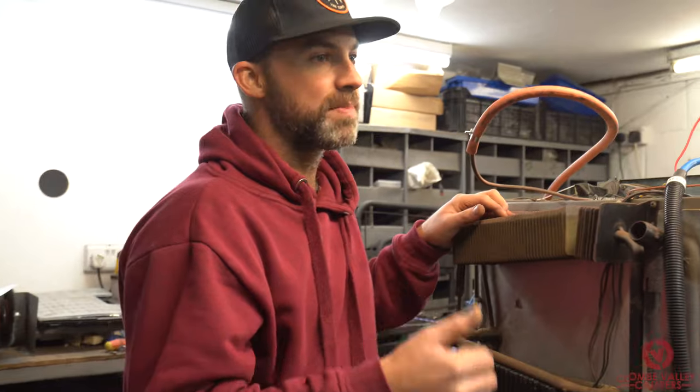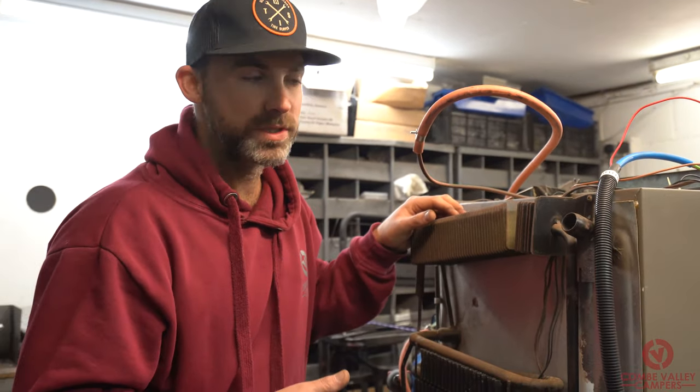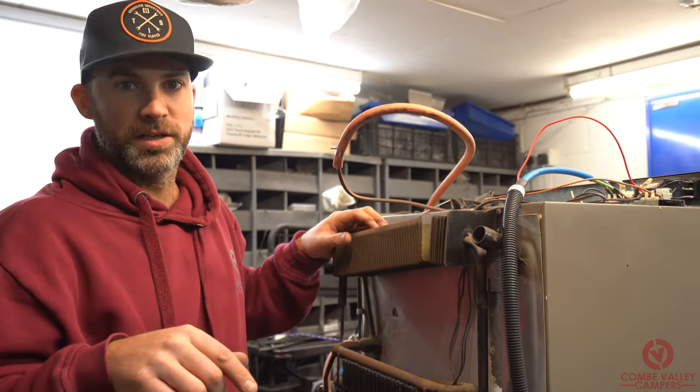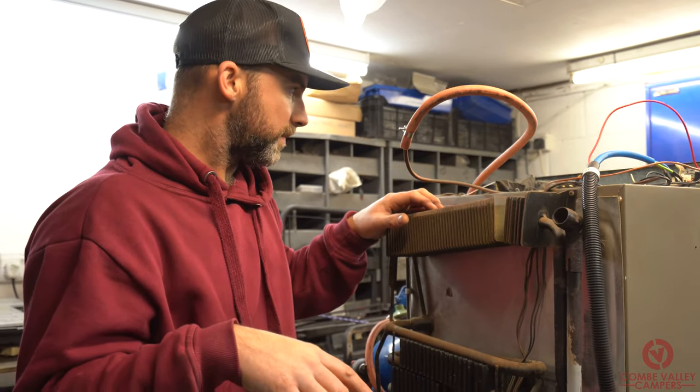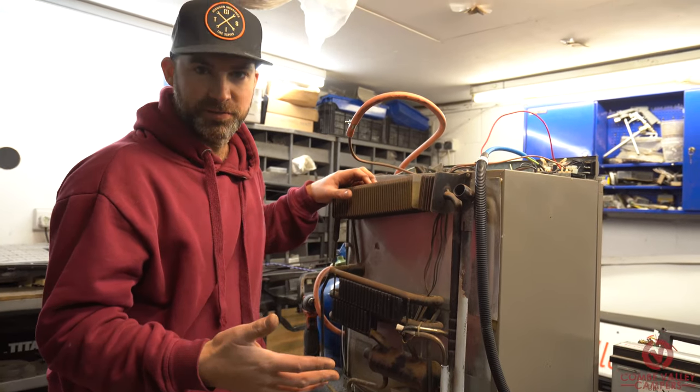In terms of maintenance or repair, if you're not comfortable diagnosing the fault, bring it to somebody like us at Coombe Valley Campers and we can help you diagnose the fault. It really is just a process of elimination.